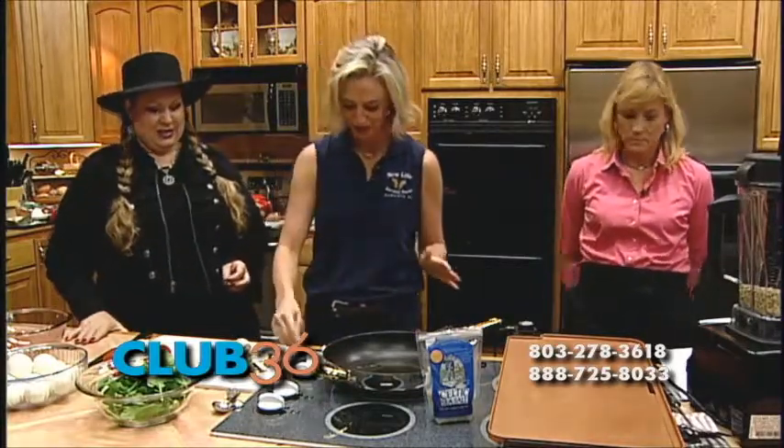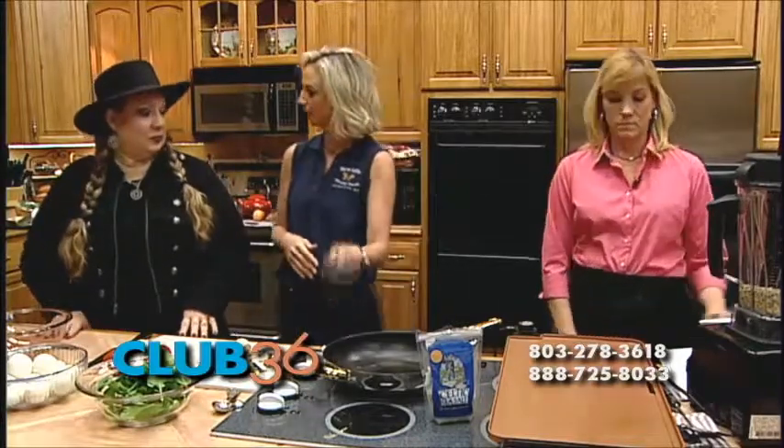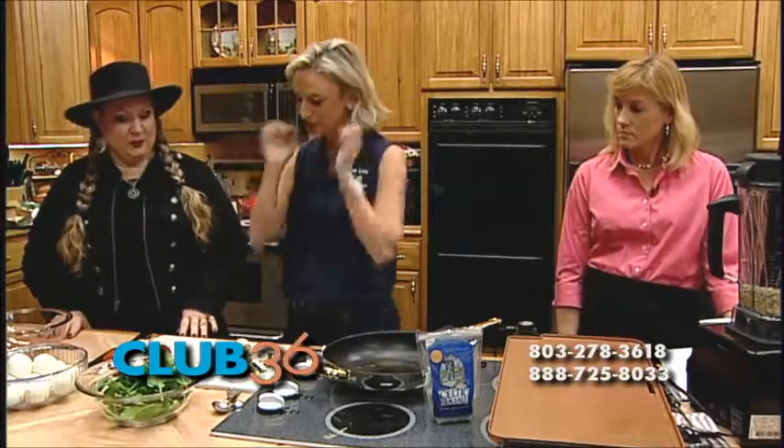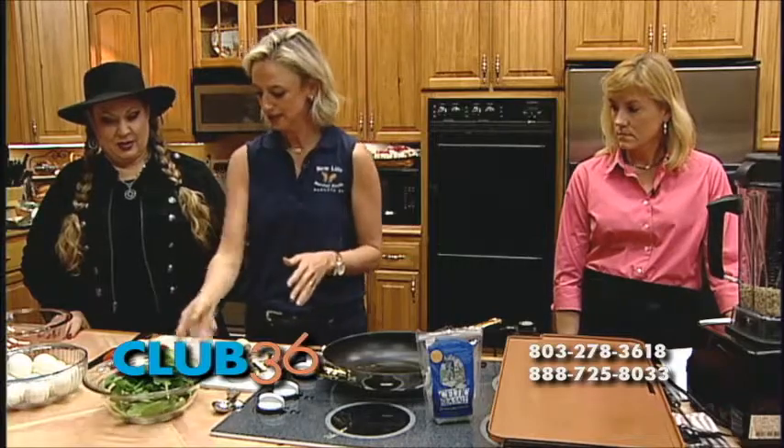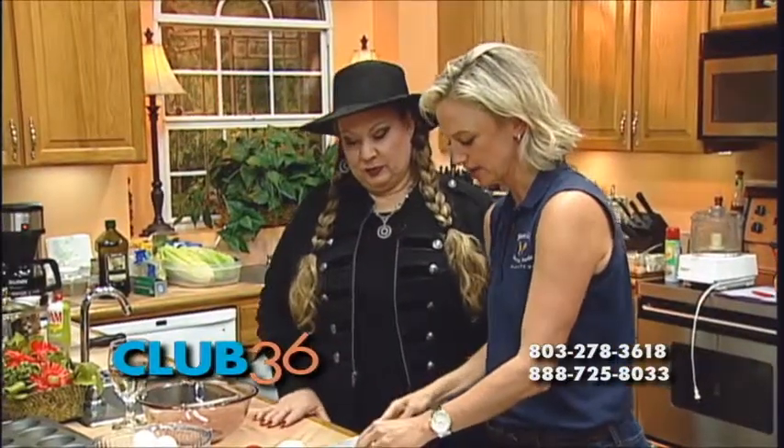What we're going to do is start by turning our pan on. I just have some organic olive oil in here right now. Choose whatever veggies you like — I like to do onions, tomatoes, and mushrooms. So what we're going to do is sauté up our veggies.